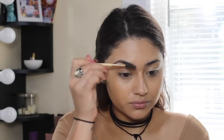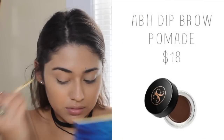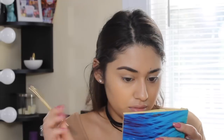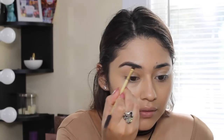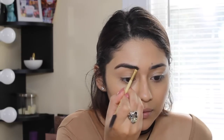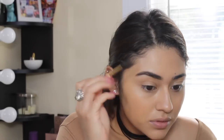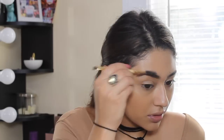I literally never show you guys my brow routine just because I can't decide if I should make a whole new video, but I just decided to put it into this video. First I just use a spoolie and comb through my eyebrows, then I take my Anastasia Beverly Hills Dip Brow Pomade in dark brown and fill in the sparse areas. I make sure to clean up the bottom part and blend it out with the spoolie for a really natural blended look.